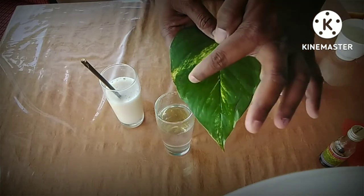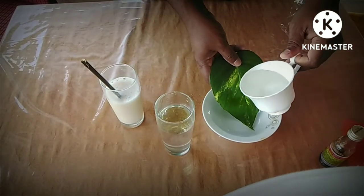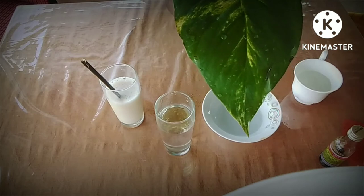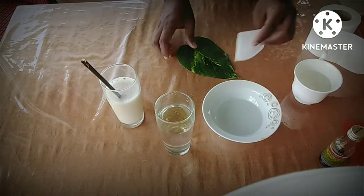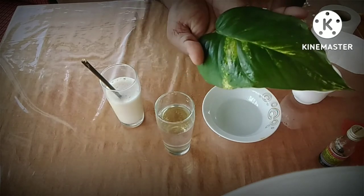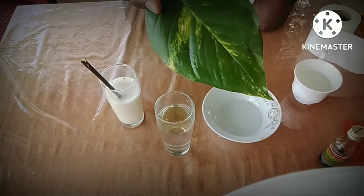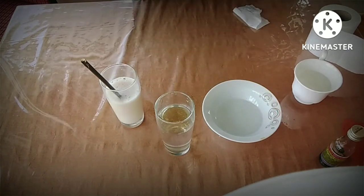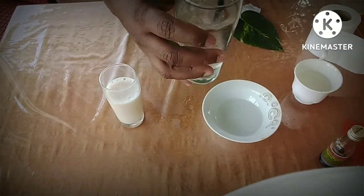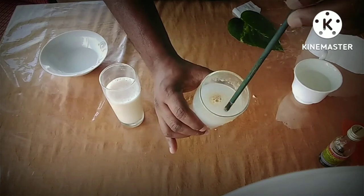The material will be cut in the shape of the material. Put the balloon on the top.